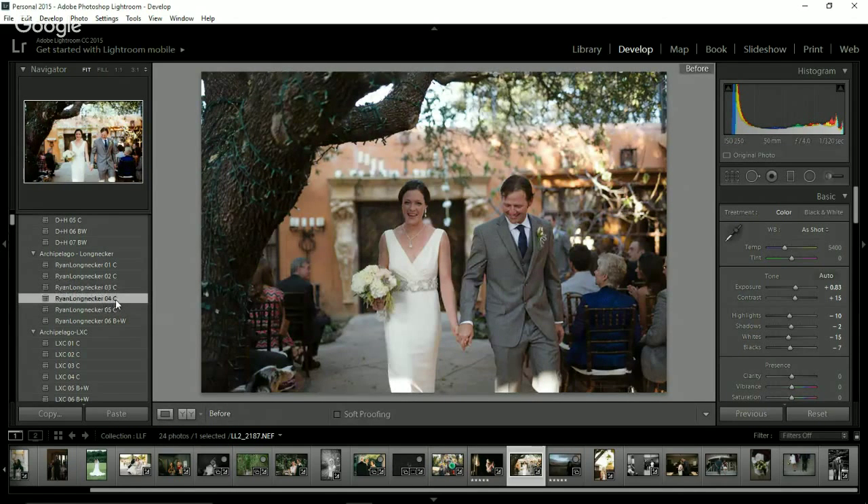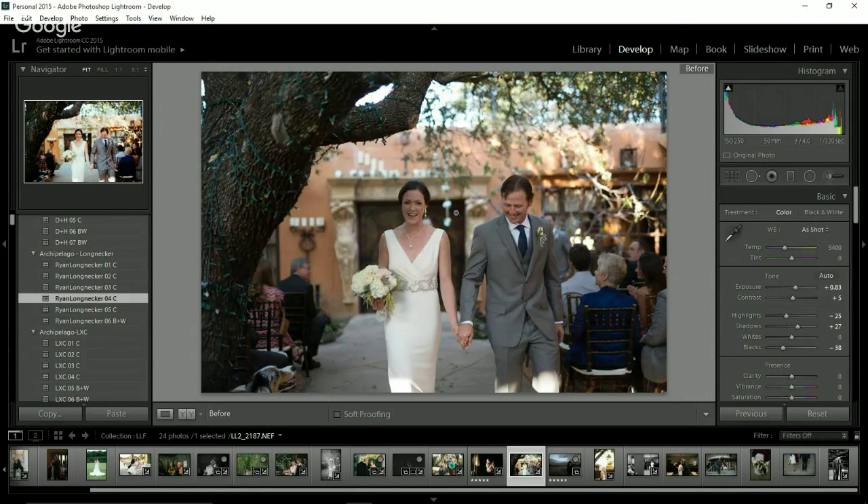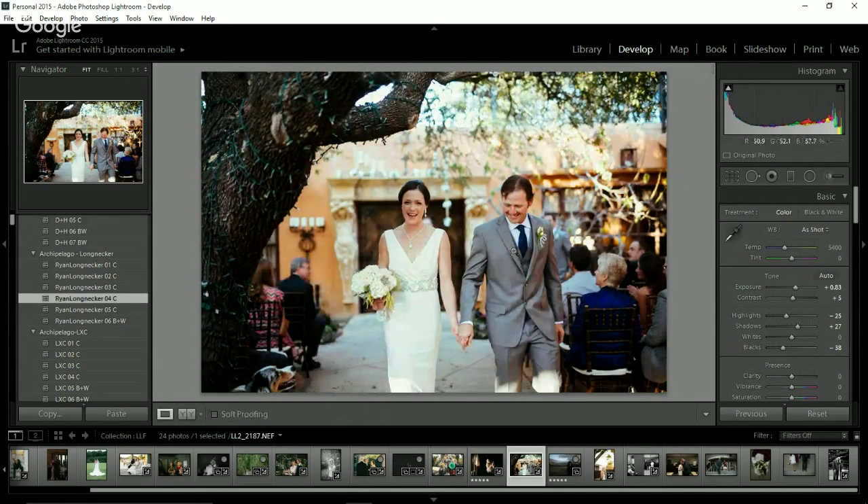Number four actually looks really good with this exposure bump. I might reduce the contrast a little bit and maybe mess with the white balance, but the white balance in camera was pretty decent on this shot. Number five is always a little bit brighter, so you can just bump back the exposure down. At this point when Lightroom isn't going as quickly as I'd like, I would restart it, but I'm not going to make you guys wait for that.